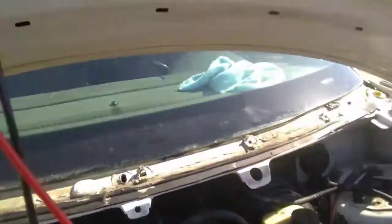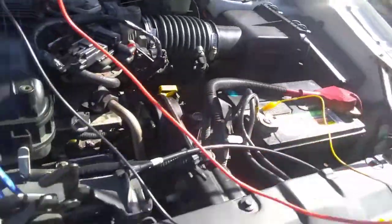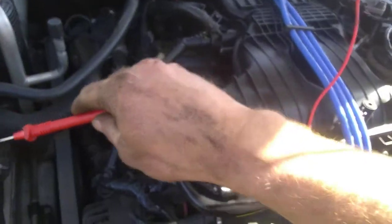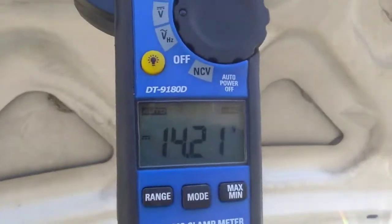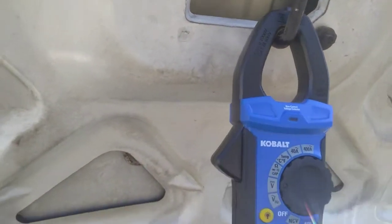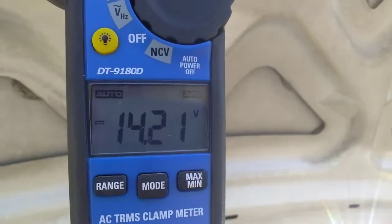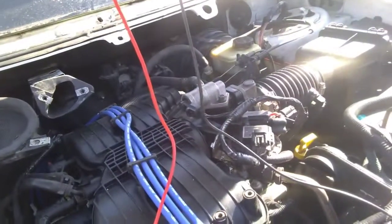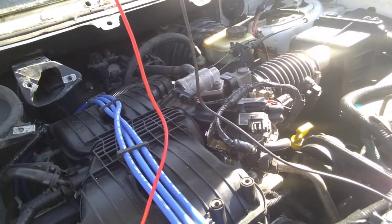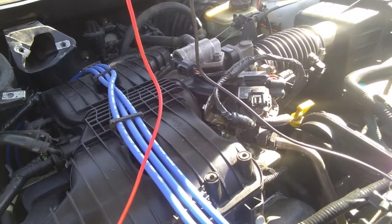Then check it to the positive — you should have 14 volts. We're going to get on our first T-pin, and we're reading 14 volts all the time. So this is our incoming power. You'll understand in just a second why I say this is the incoming, but we're reading 14 volts.